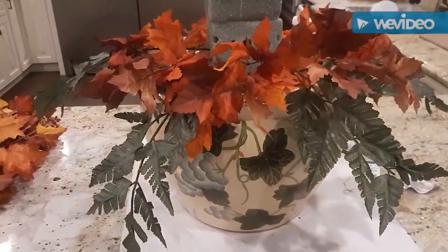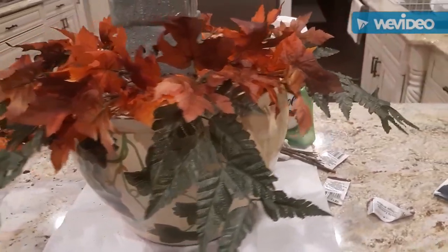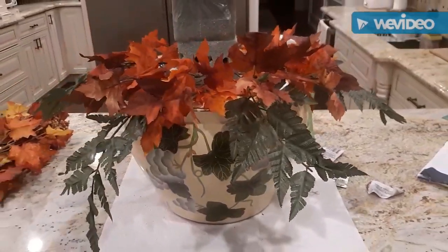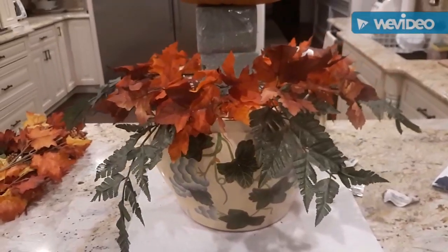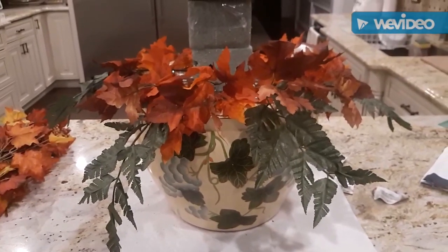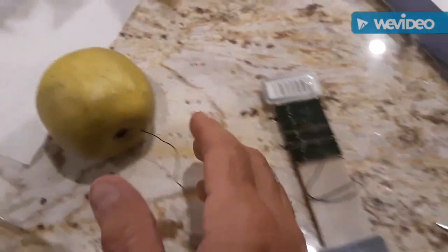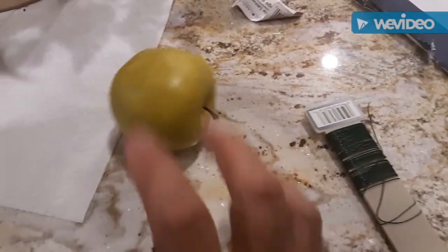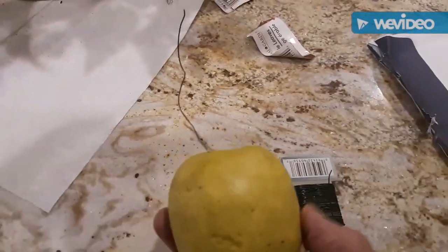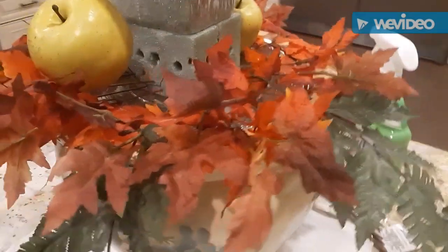I only had four of these fern leaves, so I kind of just put them on the side and to the front and neglected the back — it's going to be up against that wall anyway. I'm using the floral wire and I'm putting it into the apple here, and then I'm going to stick that into the styrofoam so I can get them basically where I want them.